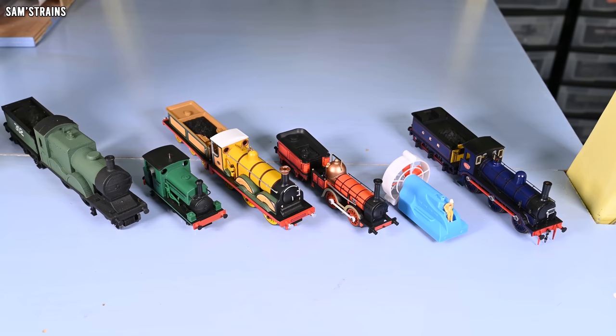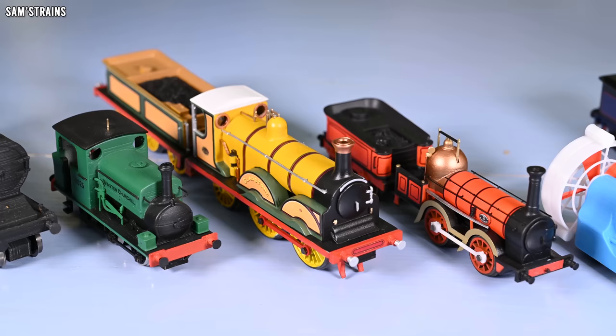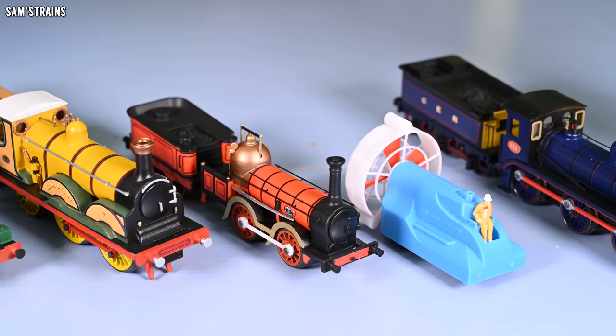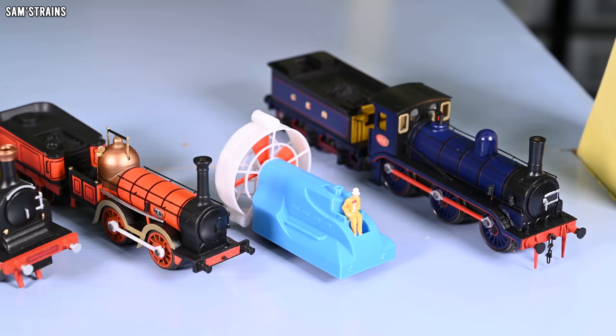So there you have it — all six of my beloved 3D printed locos to date. Which one's your favourite? Please comment down below and let me know. Also, if you've got any suggestions for locos you'd like to see me create, please do comment those down below and I will genuinely consider them. Thank you so much for watching and I will see you very, very soon for another video. Cheers, folks — you take care.